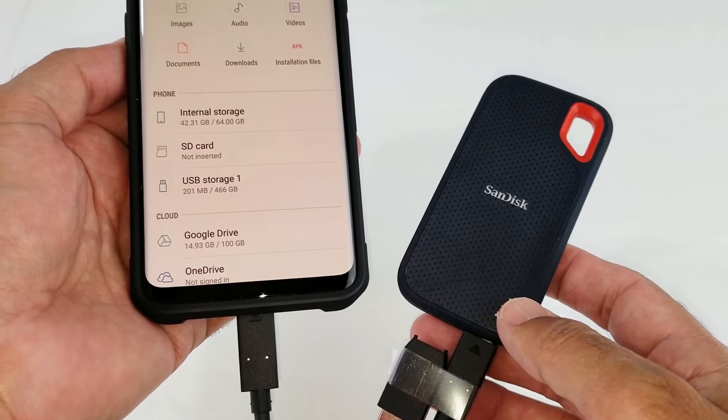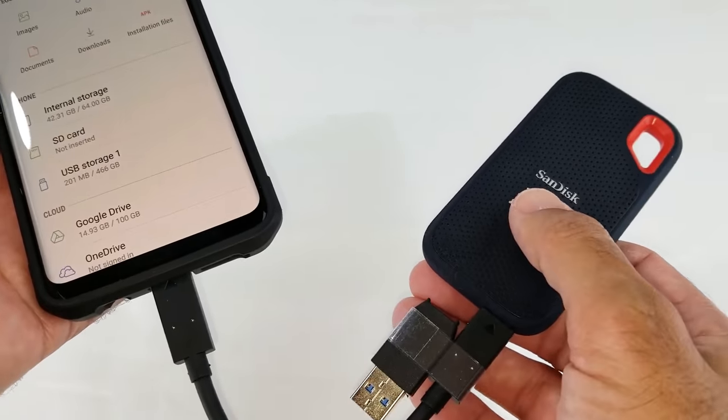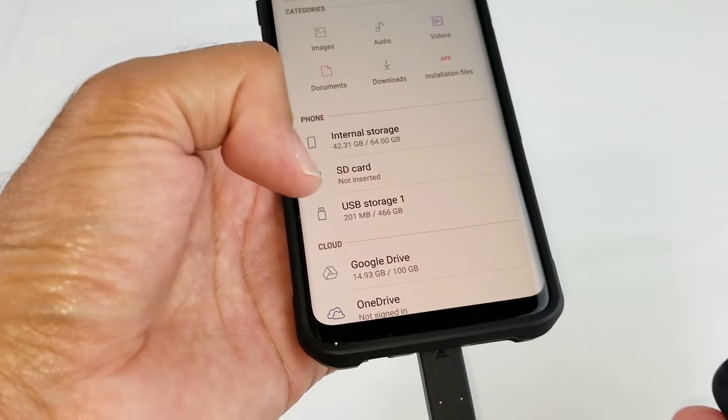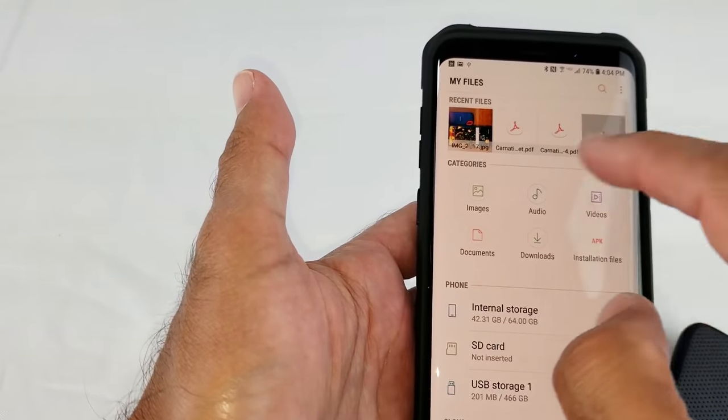I'm going to add some pictures to the SanDisk straight from my phone. This is a two-way read/write, so you can send files from your SanDisk to your phone and vice versa. I'm going to go into my Images under My Files.